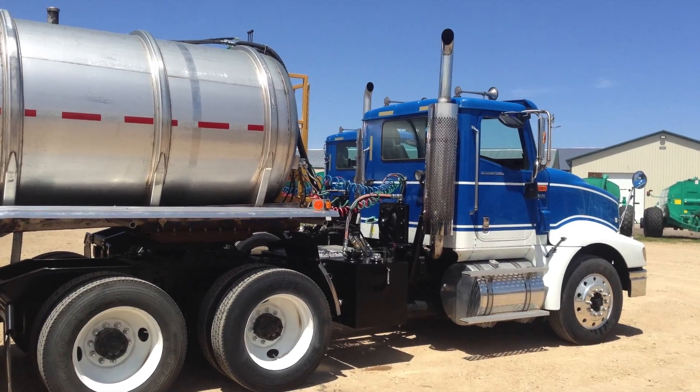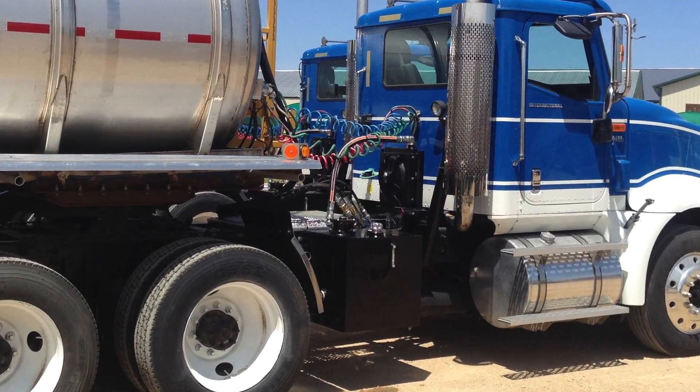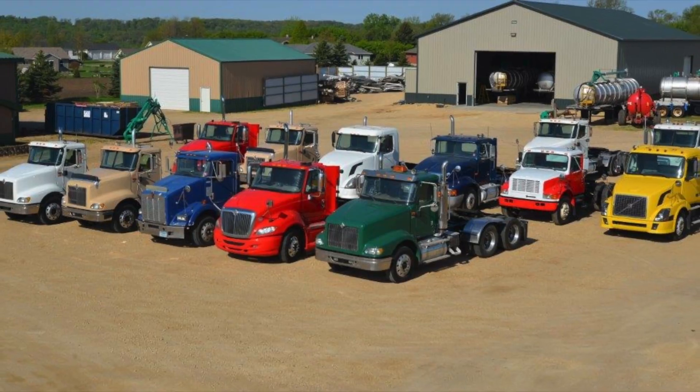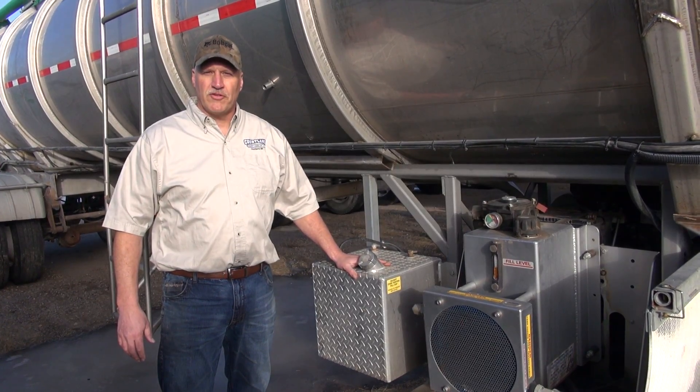There are several things we can customize on your trailer. If your truck does not have a wet kit, consider a self-contained power unit. This makes your trailer able to be used with any truck, allowing it to be truly more versatile.